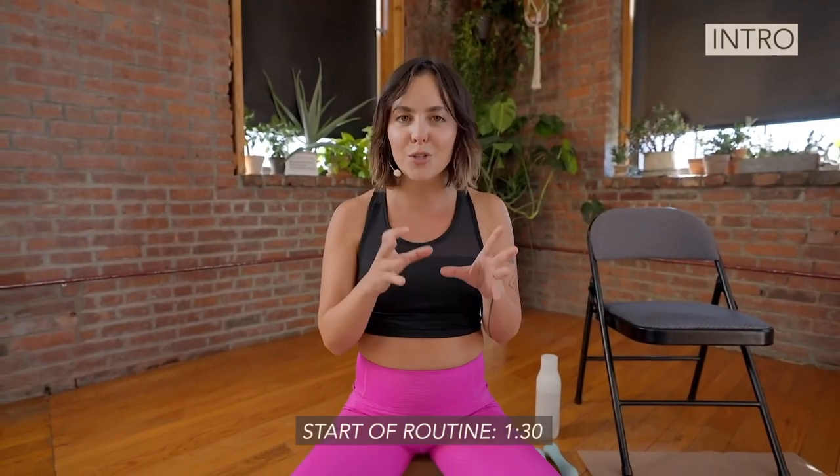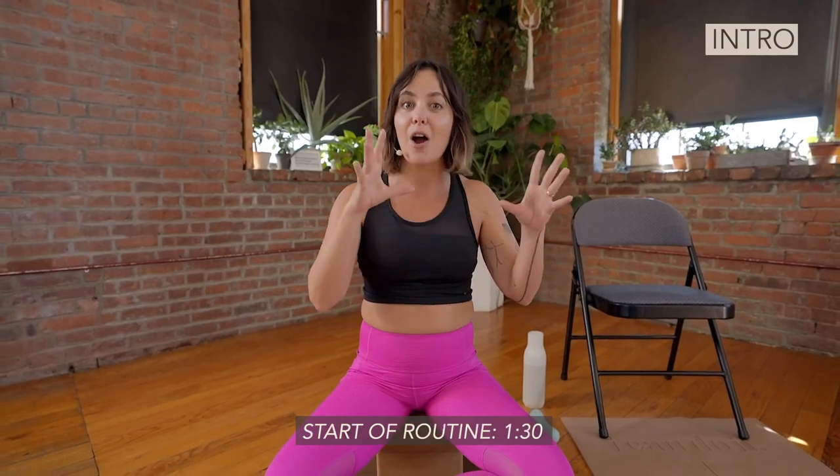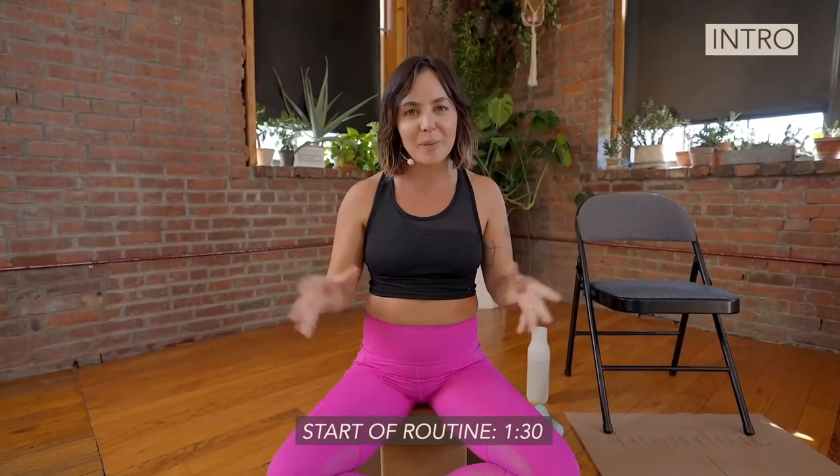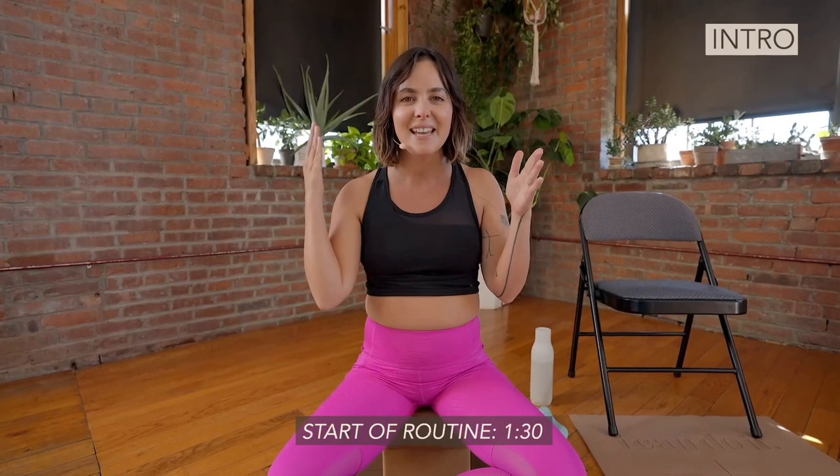This routine was one of the first routines that I ever created when I was working on what the Become project would be and what our routines would look like. This was the one that I was like, yes.